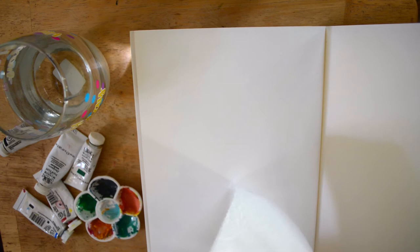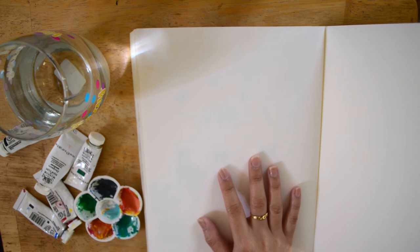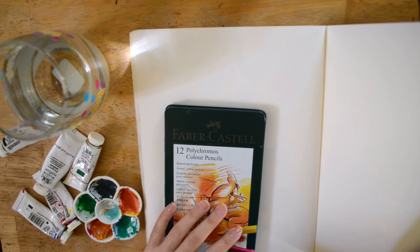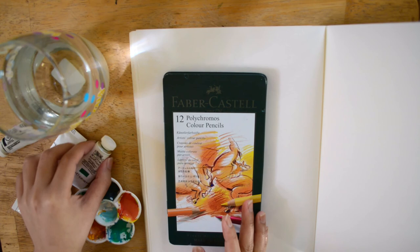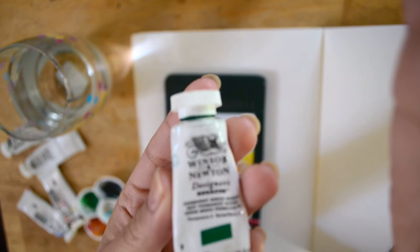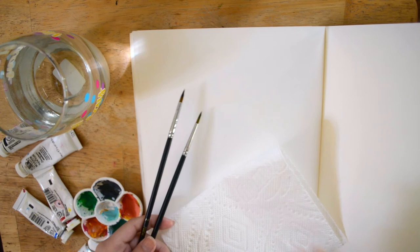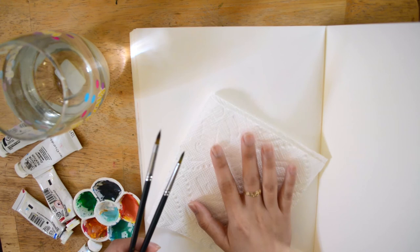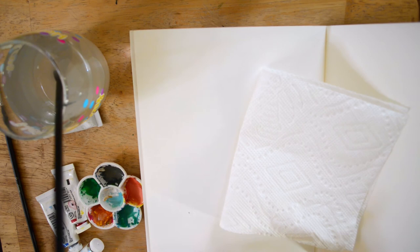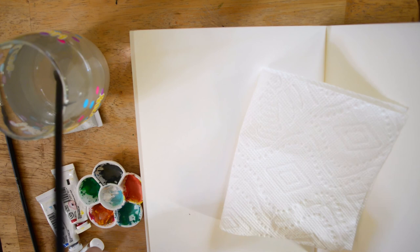Hey, hi everyone! So in today's video we will be painting or drawing a whale. I have a reference photo on my laptop that I'm working from. I'm using colored pencils and also the Windsor and Newton Designer's Gouache. We will need some brushes and a paper towel for wiping the paint. Now I'm just going to prepare the paint — I'm going to use some white gouache and I want a sky blue color.